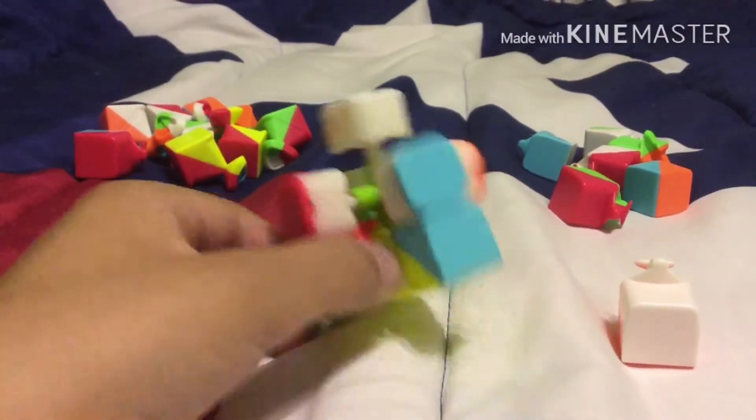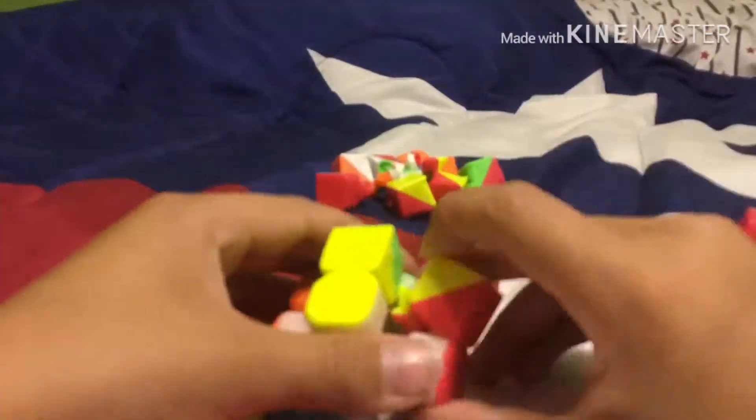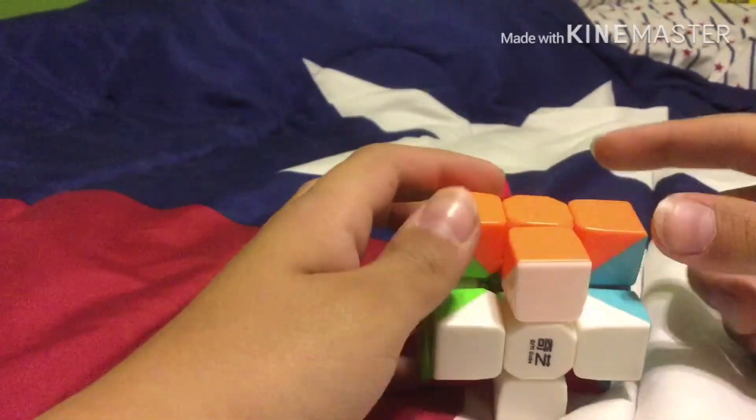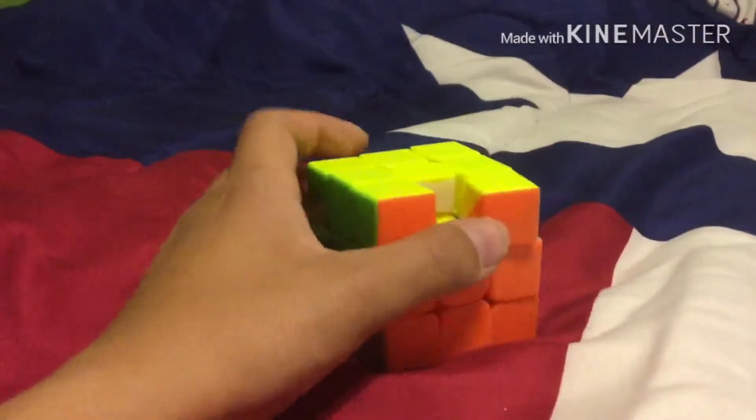I'll just time lapse the whole building process. Sorry, that segment took a pretty long time, but we finished it. Next, I'll apply the corner pieces. I guess we'll do another time lapse. Okay, so all we got left is this piece.